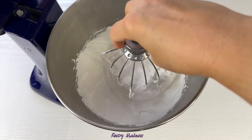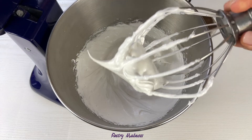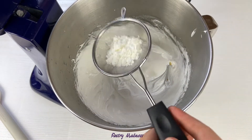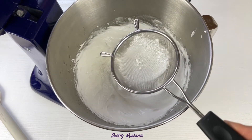Once all the sugar has been added, pour in the lemon juice. The lemon juice helps balance the sweetness of the meringue and helps create a more stable meringue. Next, sift in the cornstarch and whisk the meringue on medium speed until you start to see holes forming on the surface.